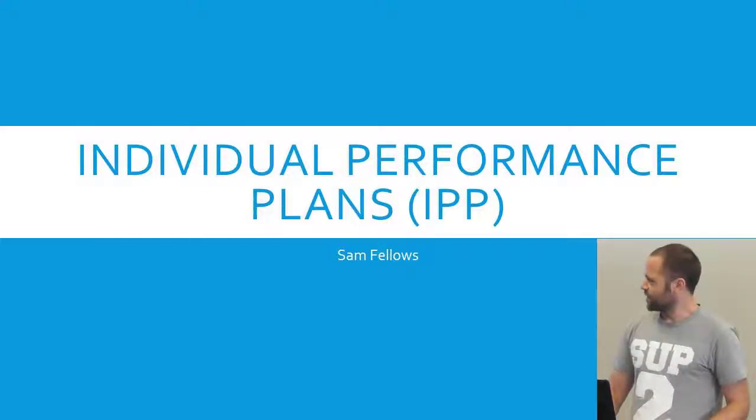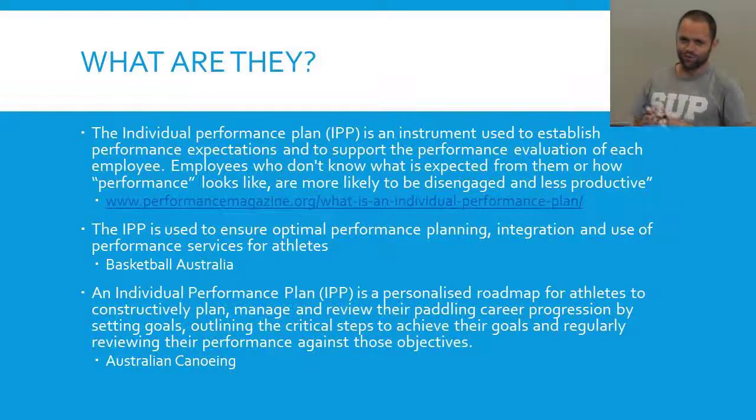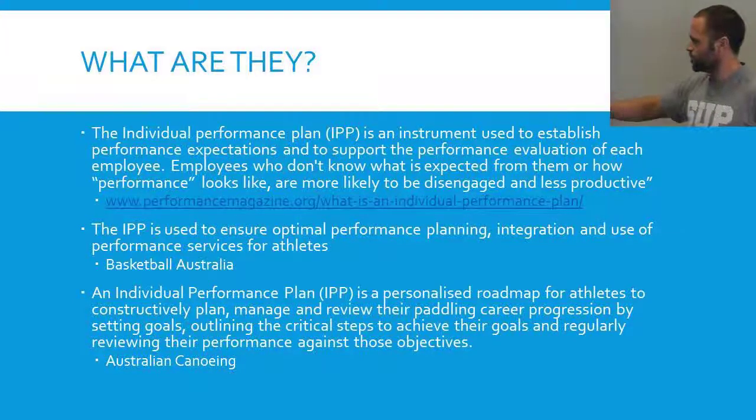So what is an IPP? I just stole some quotes from Google basically. Originally they started in high performance work-type environments, trying to get the best out of employers — that first quote is specifically related to business. The second one's from Basketball Australia, and the third from Australian Canoeing.